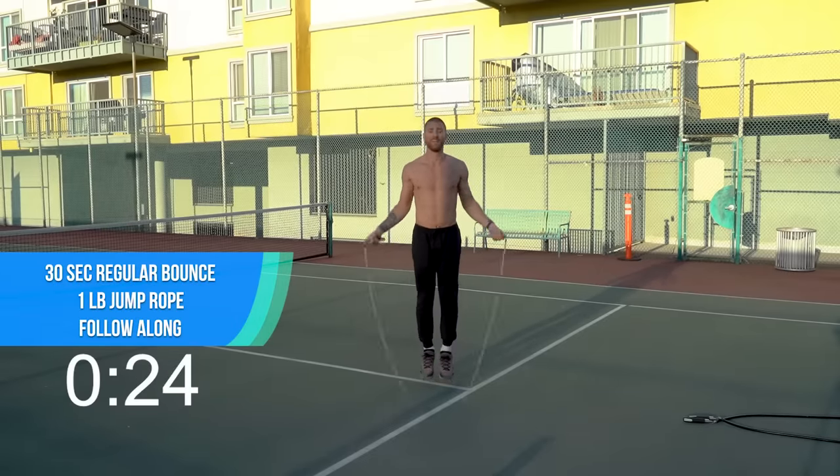Great work, put your one-pound rope down. We're going to grab 10 push-ups again. I'm going to start off with a regular variation, you can do from your knees, whatever you need. Good work. So if you do this whole workout, you're going to end up doing about 200 push-ups, which is really impressive. I'm sure I'm going to be struggling — this is only the second round through, so get ready for it.